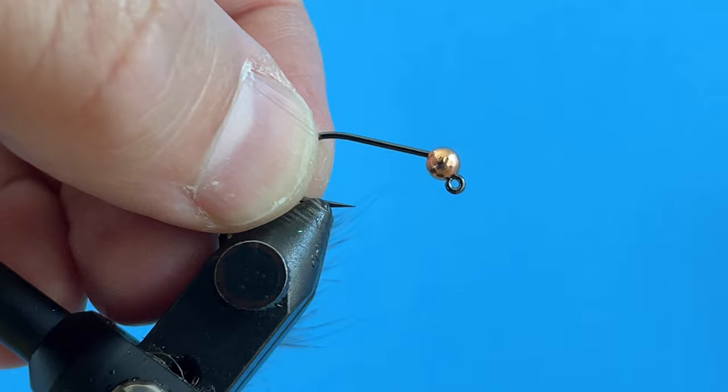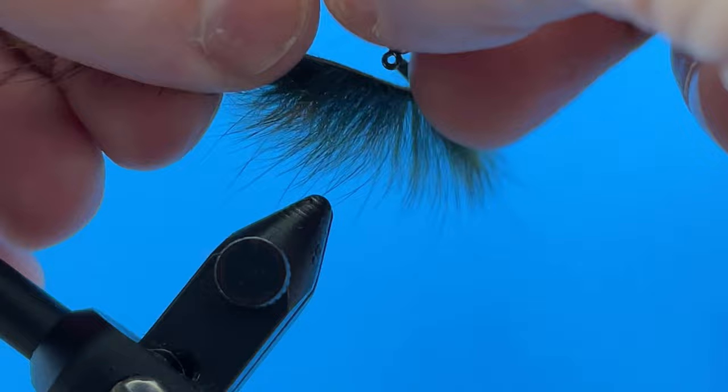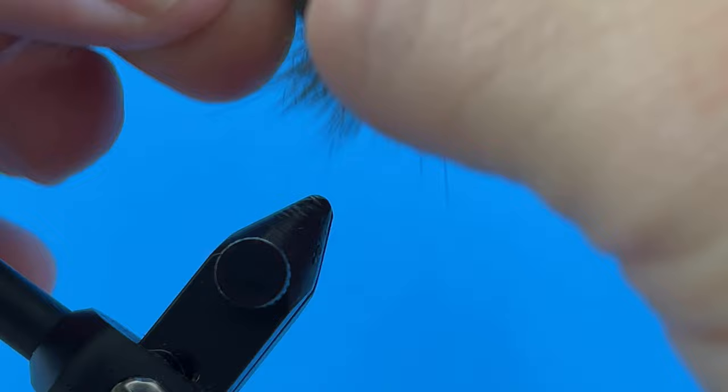Let's get into tying that fly now. I have an Umpqua 400 BL hook here in a size 8 with a Hanuk 3.5 millimeter copper bead. I have a strip of pine scroll that I've already cut off. I'm going to take this hook and spike it right through the center of that zonker strip.